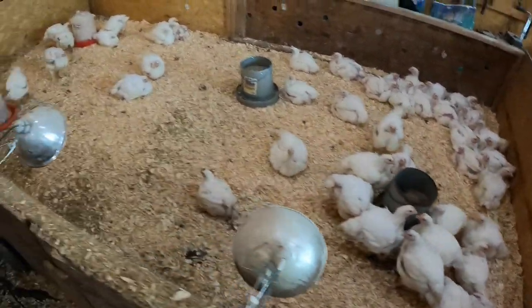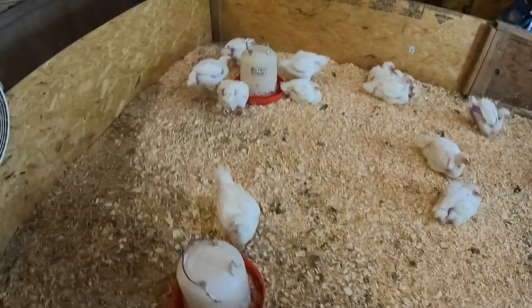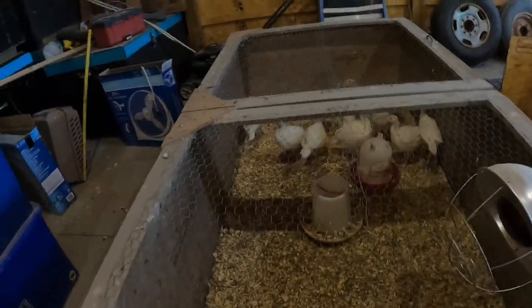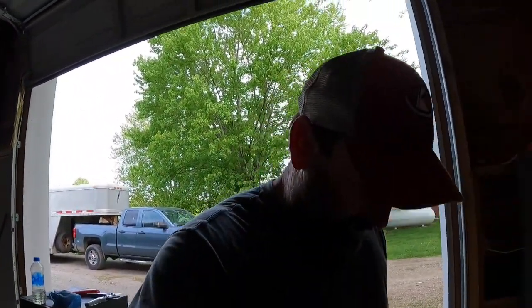Alright guys, we are down here at the farm and we are gonna get ready and till up the gardens. I'll give you a peek at these birds - they only got about two and a half to three weeks to go so they're getting pretty big. Turkeys are getting up there. Like I said, next week they're going outside. My agenda for today is to get the gardens tilled up because I've gotta get my plants in there. It seems like the frost has finally went away - I hope. We're still a week and a half out from Memorial Day weekend, so typically I don't put plants in until then.